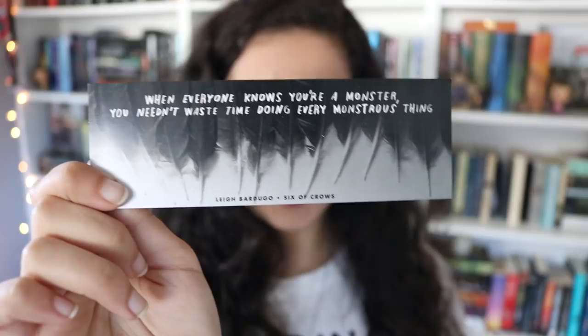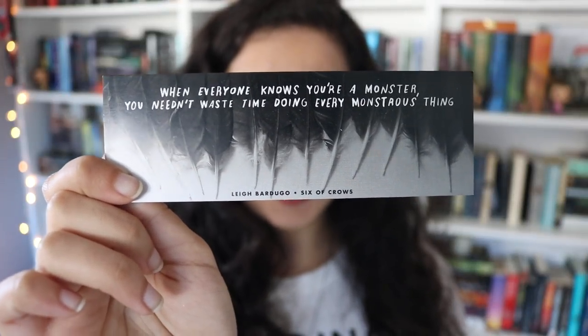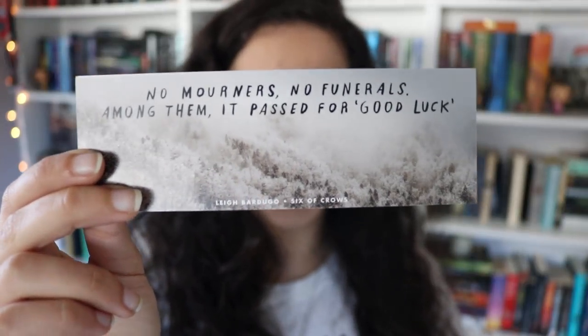This theme is perfect; I love everything that's in here. The next thing is this bookmark that's double-sided, and both sides have quotes from Six of Crows. The first quote says, 'When everyone knows you're a monster, you needn't waste time doing every monstrous thing.' The other quote is the classic, 'No mourners, no funerals — among them, it passed for good luck.' I'm the biggest fan of the Six of Crows duology, and I'm so happy to have another inspired bookmark.